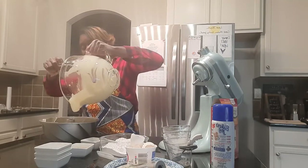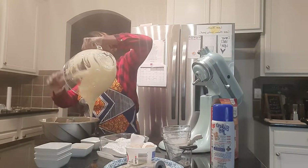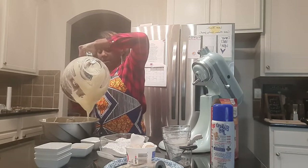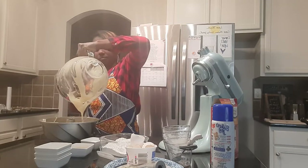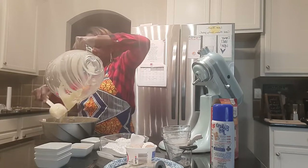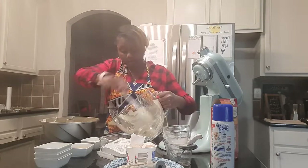We're going to put the rest of our cake batter in, just covering up our streusel. And remember, we don't want to waste anything, so let's make sure we get all the cake batter out of our bowl.